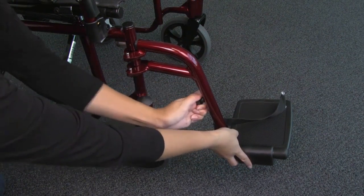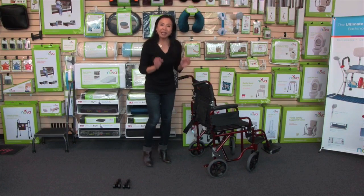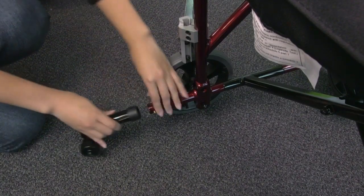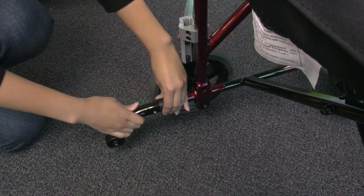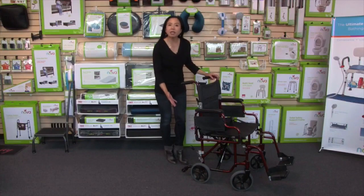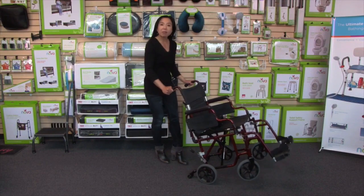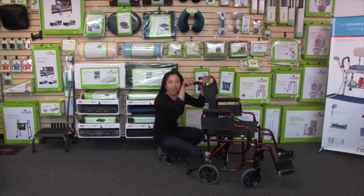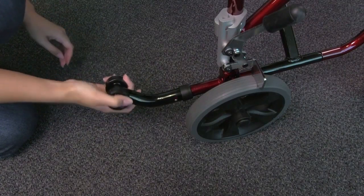Another unique feature is that this transport chair comes with anti-tippers, and they're so easy to install. You just insert them into the back tube, and you'll notice there are two brass push buttons that are going to pop out through the holes. The purpose of these anti-tippers is to prevent the transport chair from tipping back — it's a great safety feature. You can also adjust them so they are out of place if you don't want them in use.